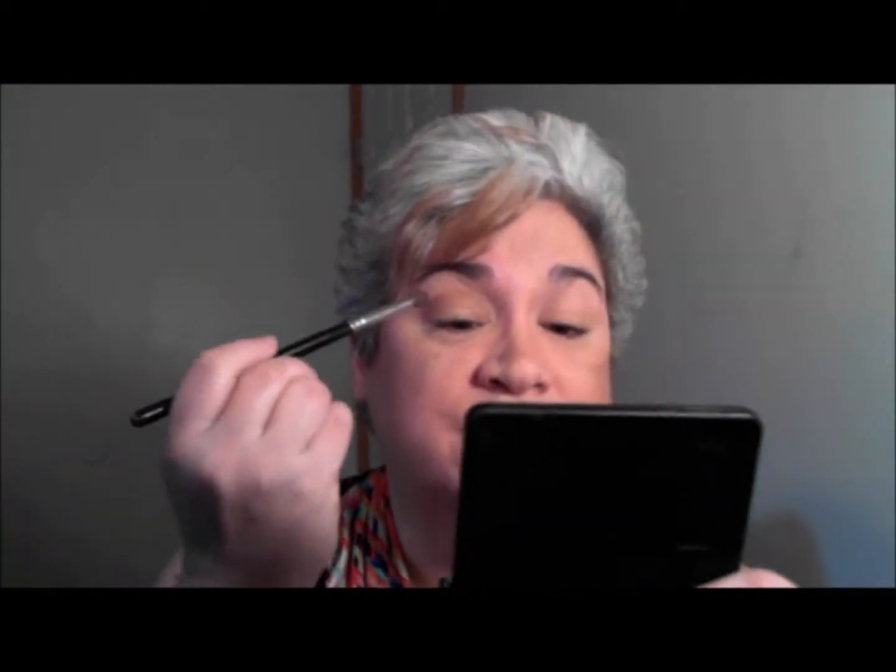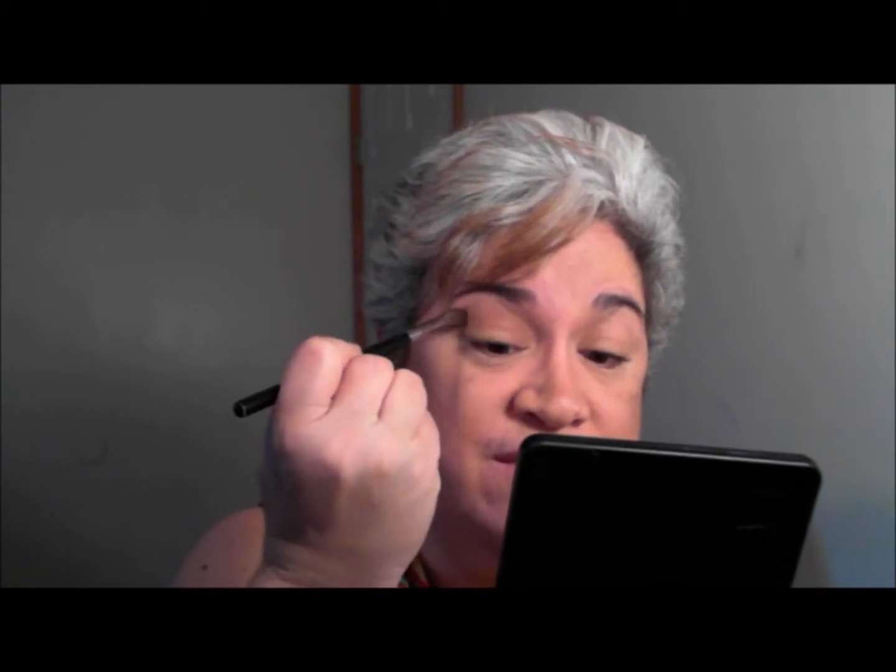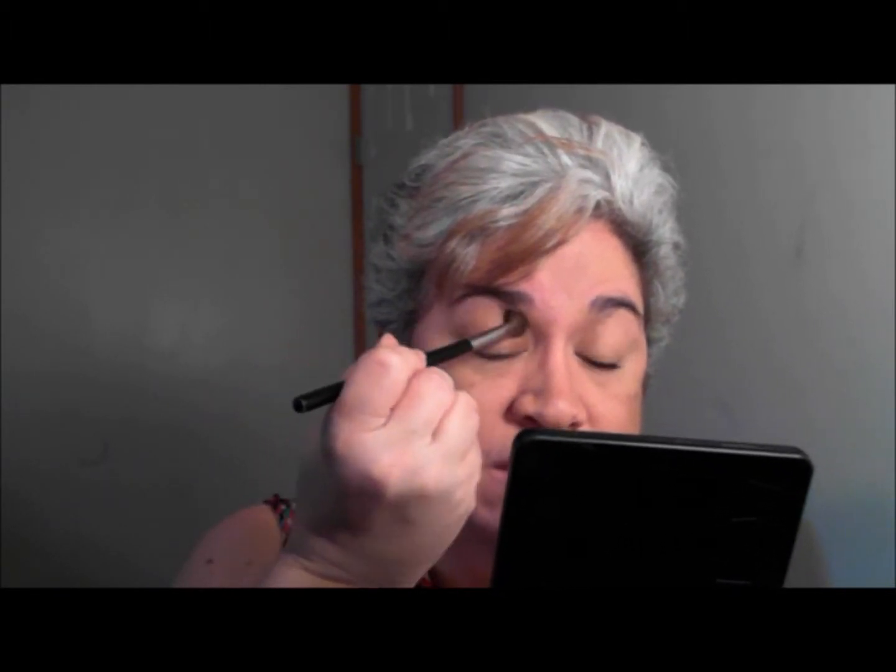All I'm doing is taking the color off — and I always use this part of my hand as a palette. I'm just taking the color off and I'm going to go ahead and blend it, blending that 'Fierce' up to the 'Fresh.'